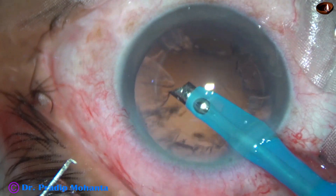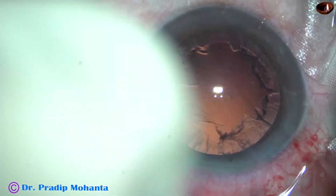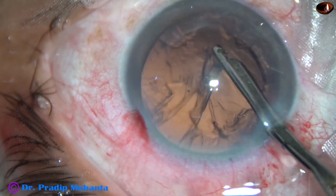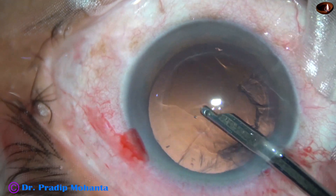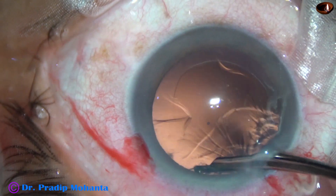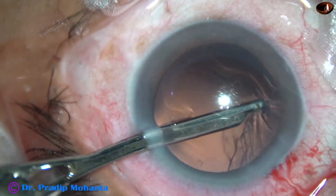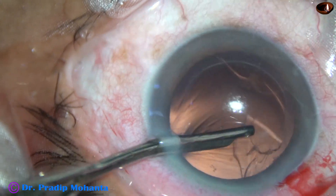I tried to remove the cortex with the FACO needle itself, but then I felt it may be dangerous and came out. This is the direction of your instinct — if your instinct says it is going to be dangerous, just don't do it. So I came out, and this is a 23-gauge Simcoe cannula — a very safe instrument. Very beautifully, we can remove the cortex with this instrument. It may take a few seconds more than bimanual IA or coaxial IA, but it is safer than the automated methods.